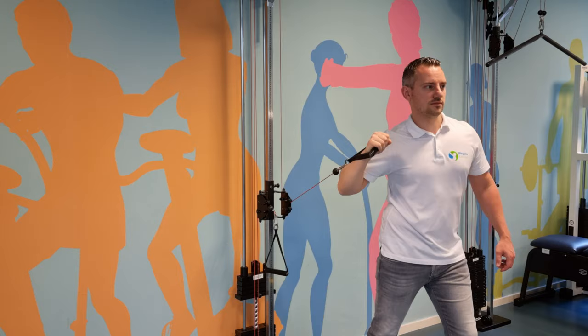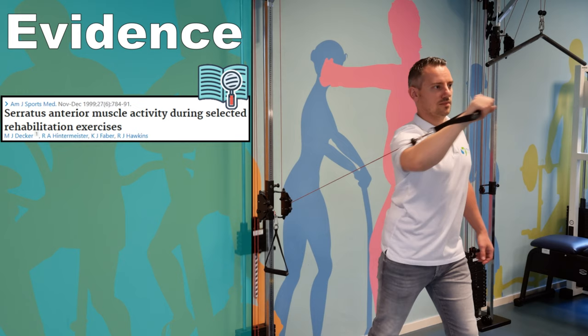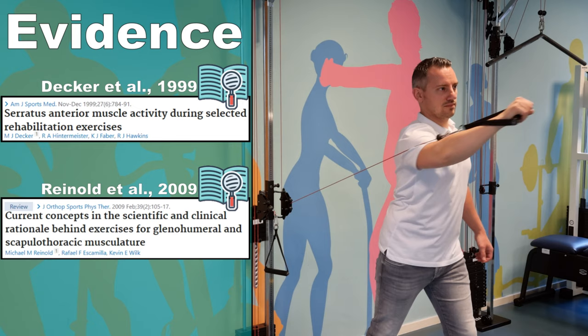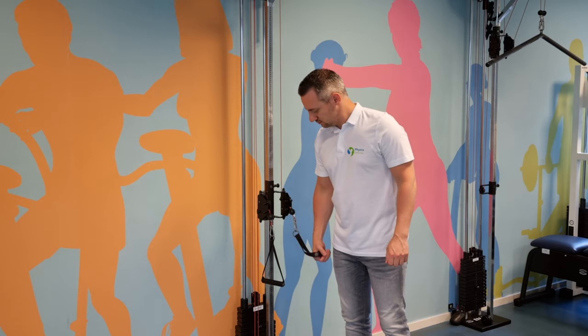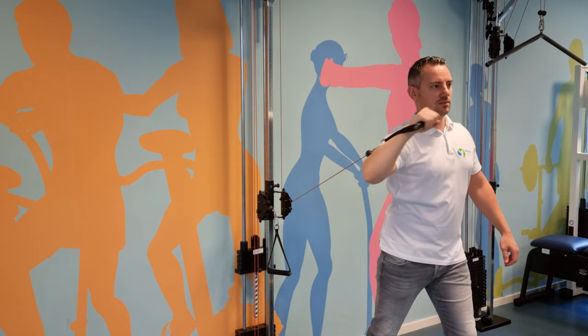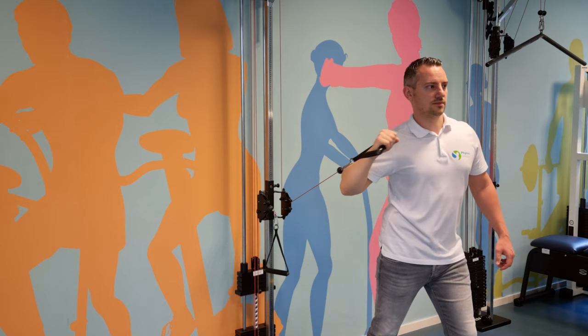The next exercise is the serratus punch to 120 degrees, as described by Decker et al in 1999 and Reinold et al in 2009. This exercise generated an MVIC of 49.4% in the serratus anterior muscle. To perform the serratus punch, stand with your back towards a pulley or elastic band device, knees slightly bent and feet in a split stance. Grasp the handle at shoulder height with the elbow fully extended, the humerus internally rotated 45 degrees, and the scapula in a retracted position.